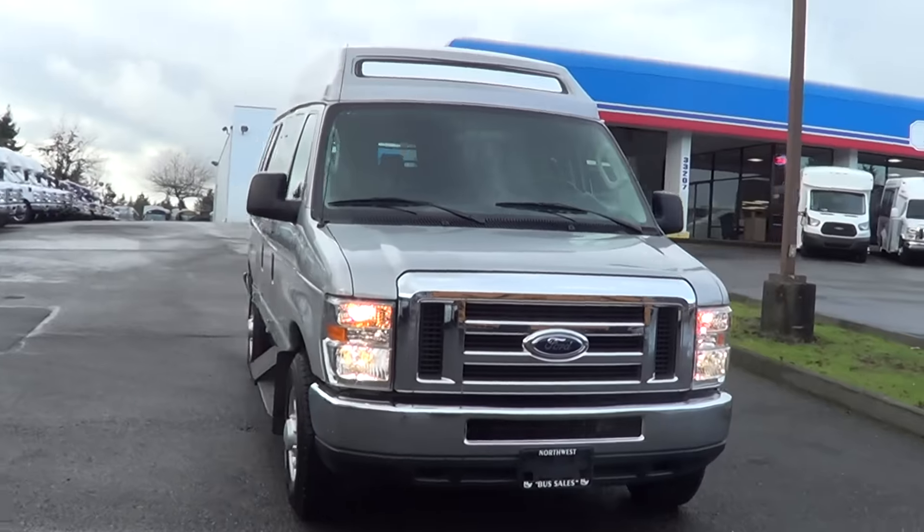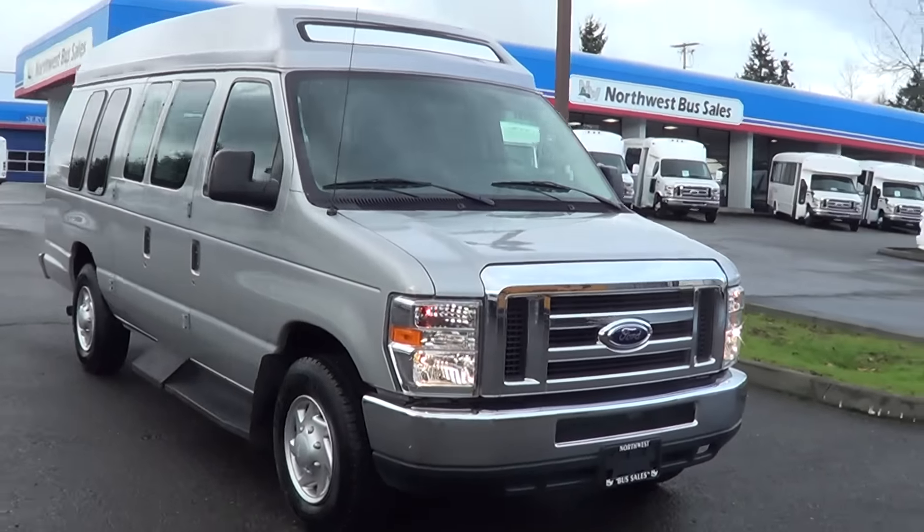Good afternoon, everyone. This is Eric again, Northwest Bus Sales. Thank you for your time.